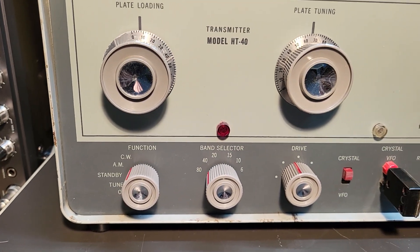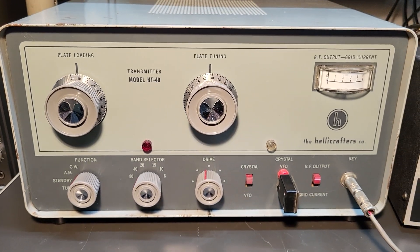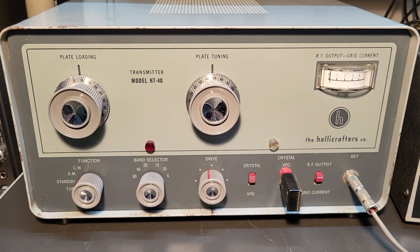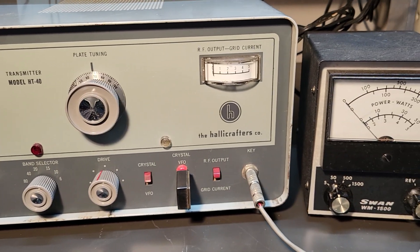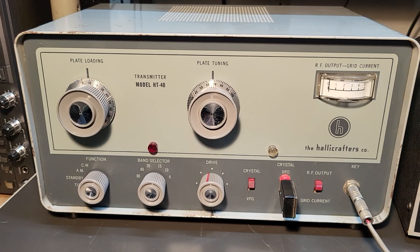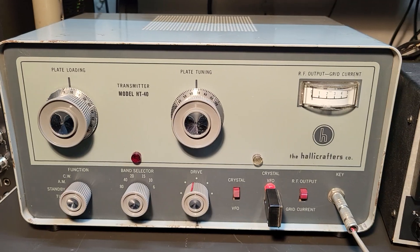I've had it in the CW position. This thing has been sitting a while and I brought it up slowly. When I first tried it I was hearing a noise but I didn't get any output. But now I'm getting output, so I don't know if it's just a matter of the contacts being dirty or what. I hadn't even taken it out of the case yet.